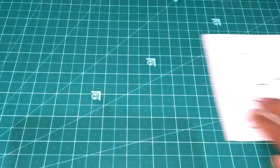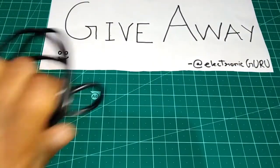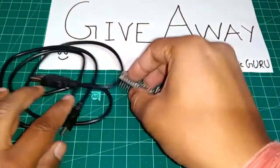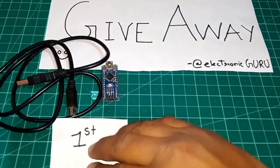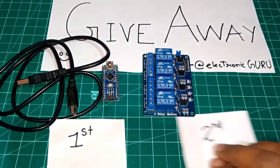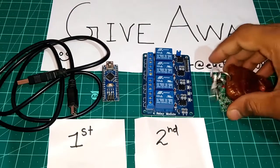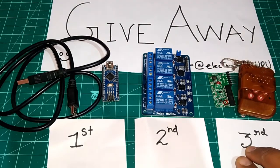So finally we are ready for the giveaway. The first prize is an Arduino Nano with USB cable. The second prize is a 4-channel relay module. And lastly, the third prize is a 4-channel RF module.